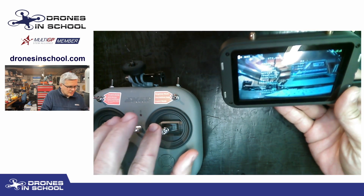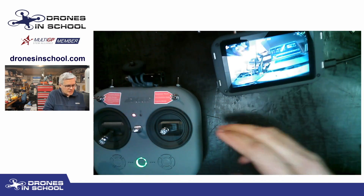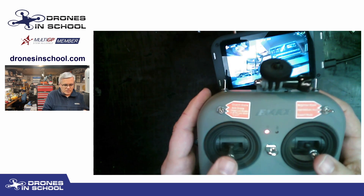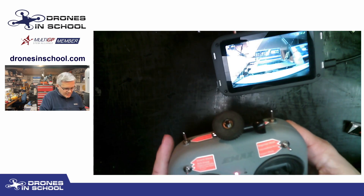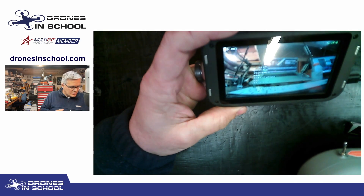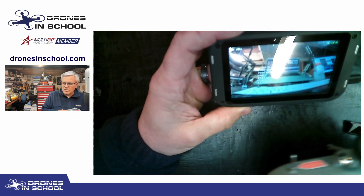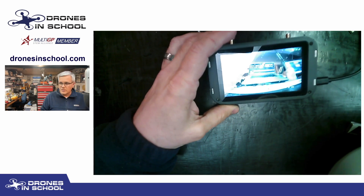What we usually do to bring up our on-screen display to change our video channel is take our throttle stick halfway up, yaw to the left, and pitch forward. That motion brings up the normal OSD menu. From there you can change profiles, on-screen display settings, and the video transmitter, but it involves a lot of menus — most of the time I'm just changing my video channel.